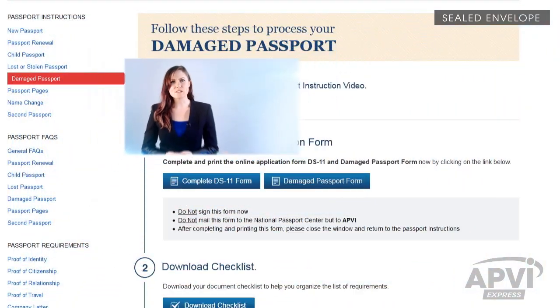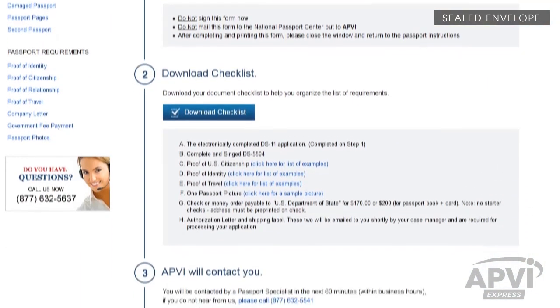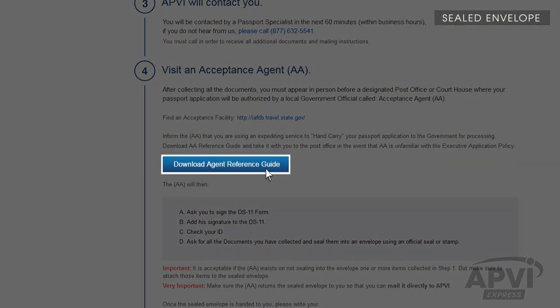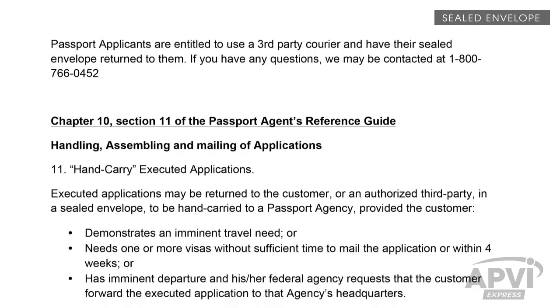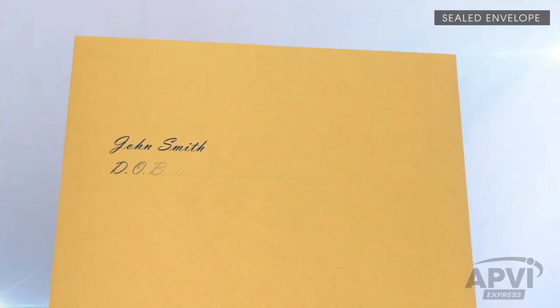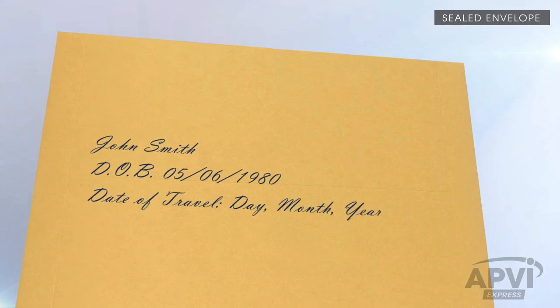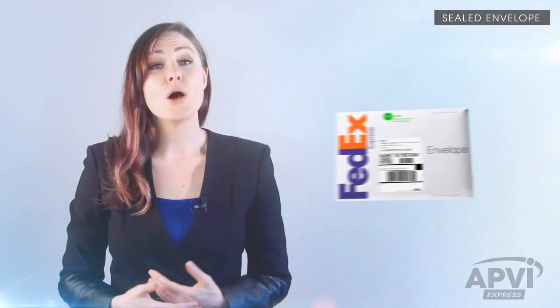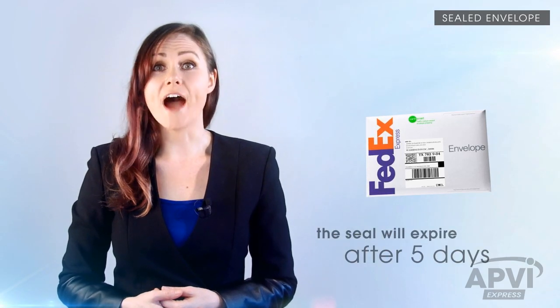If the acceptance agent is unfamiliar or does not feel at ease about releasing the sealed envelope to you, refer to Chapter 10, Section 11 of their manual. This Department of State policy is called Hand Carry of Executive Application. Once the sealed envelope is handed back to you, please clearly write your first and last name on it, along with your date of birth and date of travel. Then, place the sealed envelope into a shipping envelope and attach the supplied shipping label. Remember to send the envelope to APVI as soon as it is sealed. The seal on the envelope will expire after 5 days.